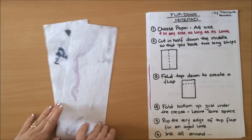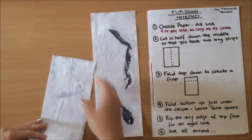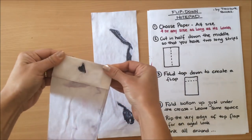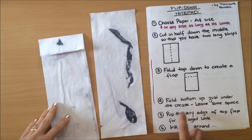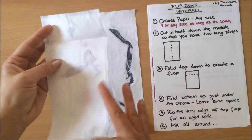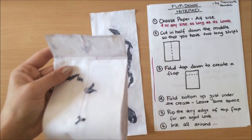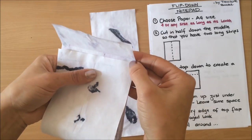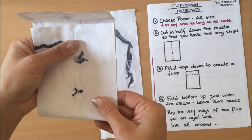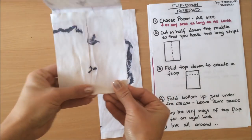Now I have my two long strips. What we're going to do is fold the top down to create a flap — just approximately fold the top down to create a flap. Then fold the bottom up just under the crease. You can see the crease here, and now we are folding the bottom up but we're not folding all the way up to the crease — we're leaving a little bit of space. We leave that space so that once you put your notepad in there the flap can close down completely.